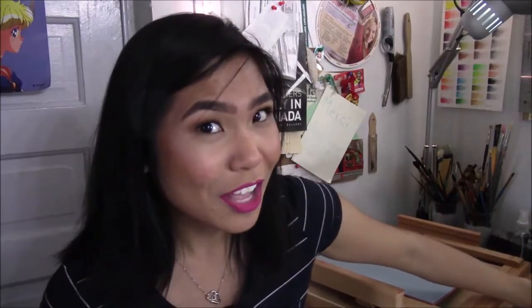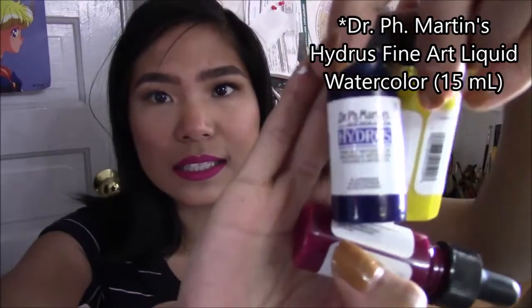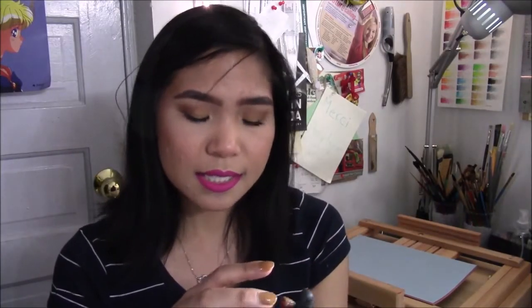Exciting things I got were these three Holbein's Fine Art watercolors. These are the smaller sized ones — 15ml. I think they also come in 30ml. The bigger ones come in glass jars, and the smaller ones come in plastic jars. I actually prefer the plastic jars because I might break the glass ones — I'm a fool. I got Ultramarine, Quinacridone Magenta, and Hanza Yellow Medium. I'm excited to try them out — maybe a review.